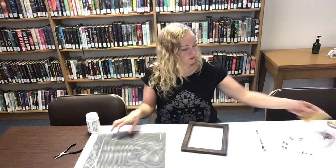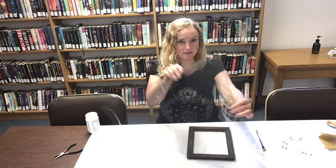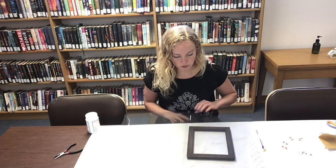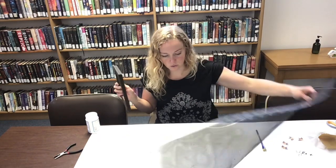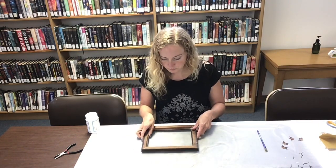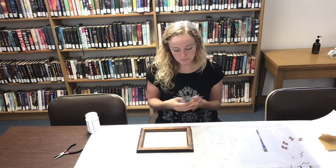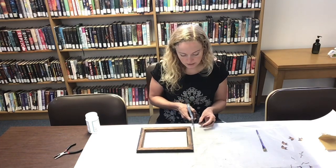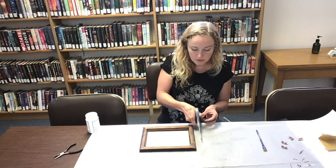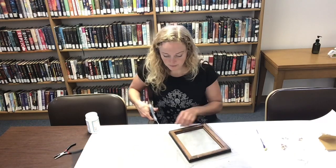I have a section of old plastic screen. You can see it's not good for an actual window anymore, but there's plenty of space on here where there aren't any holes, so I'm going to look for a spot there. With my scissors, this spot through here looks pretty good. I don't need to be super exact with this — I want some extra. So I'm going to lay that down and cut around my frame.